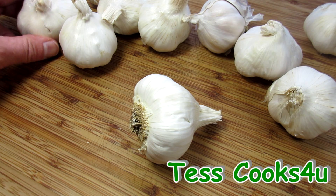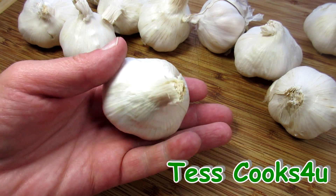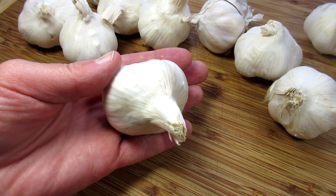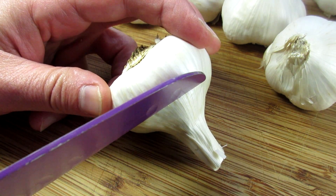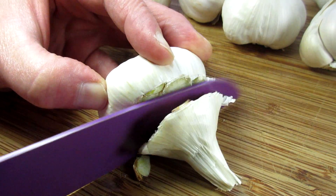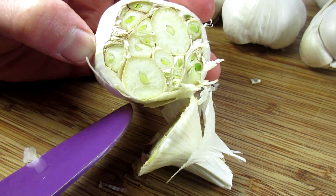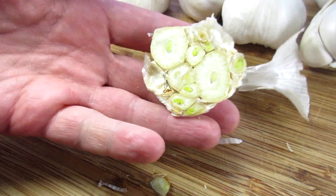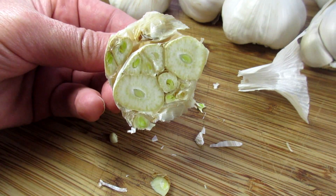I took the excess papery skin off the outside of the bulbs — just the skin that peels off freely. I'm cutting about a quarter inch off the top of the bulb and exposing all the cloves. You can cut the bulb in half, but I find it difficult to get the garlic out. I don't throw away the tops — I use these in stocks, toss them in with some roasting veggies, or just rub them over some bread or toast.